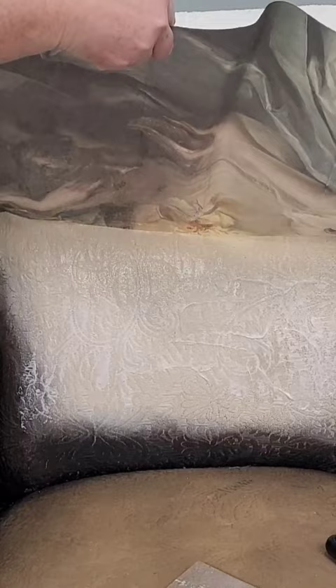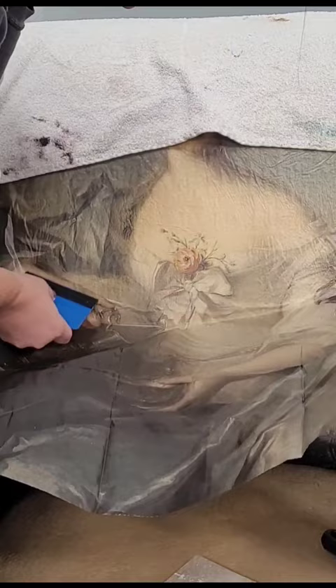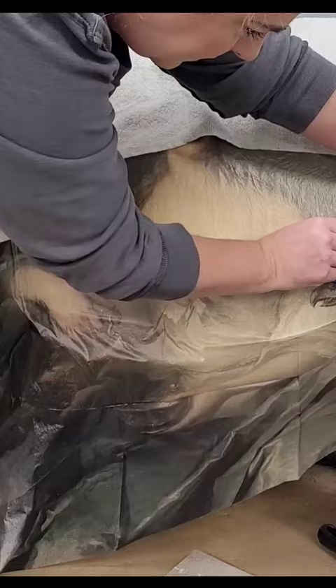Next, I'm going to use a decoupage paper to add an image to the back of this chair — it's a huge statement for this piece. I'm applying the image using fabric Mod Podge and a decoupage tool, and I'm going to tuck the seams into the seams of the chair.